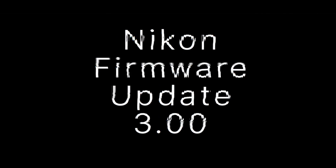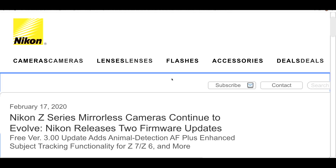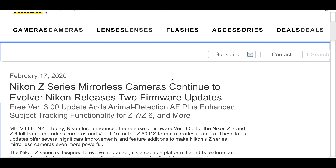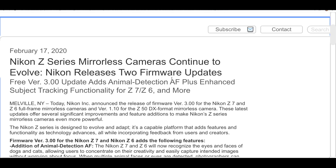G'day everybody, it is so lovely to see you today. Thanks for joining me. I want to talk about Nikon's new firmware update — version 3.0 for the Z6 and Z7, and version 1.1 for the Nikon Z50. This is very exciting stuff. Let's jump in and talk about what is going on in this firmware update. Probably the headline thing is face detect and eye detect for cats and dogs.